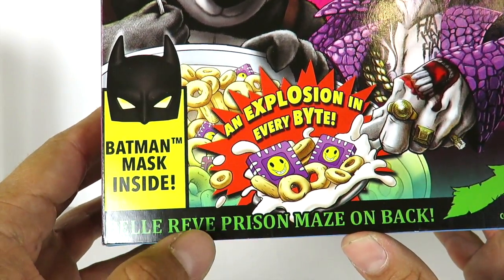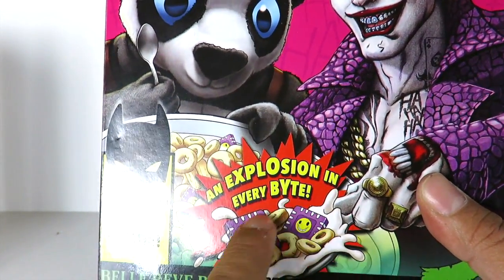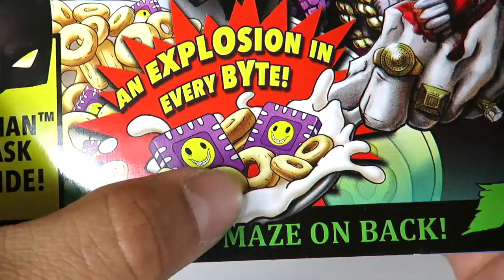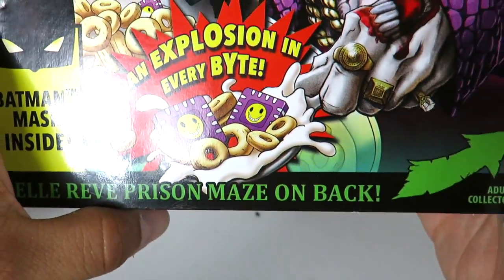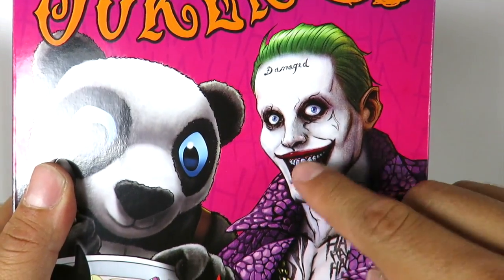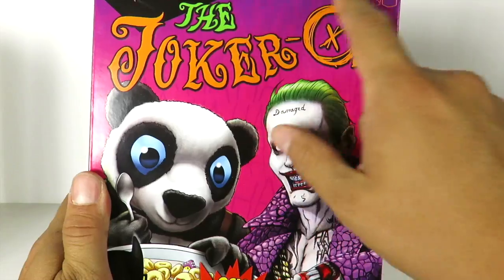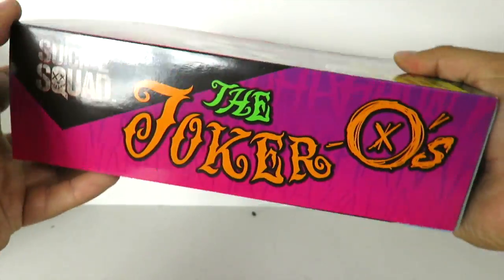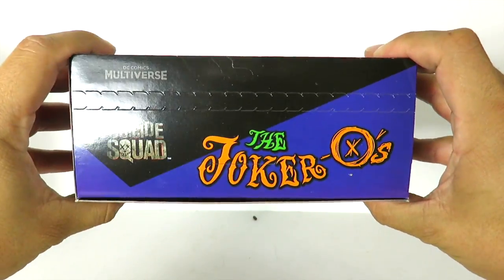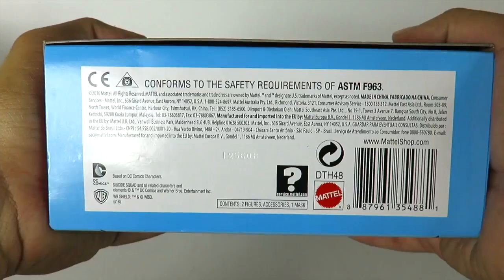And it says Bell Rev Prison Maze on back. An explosion in every bite — I cannot read. So you can see the cereal that he's eating right there. It's really, really cool. The Joker looks great. I love the artwork, you can see the tattoos. And this does look like the DC Multiverse figures, the image actually. So that's the packaging right there. You can see the Ha Ha Ha on the back. Right here on the side it reads Joker-O's Suicide Squad. Love the box on this. And then the top right here, the Joker-O's DC Multiverse. And you got the credits right here at the bottom.